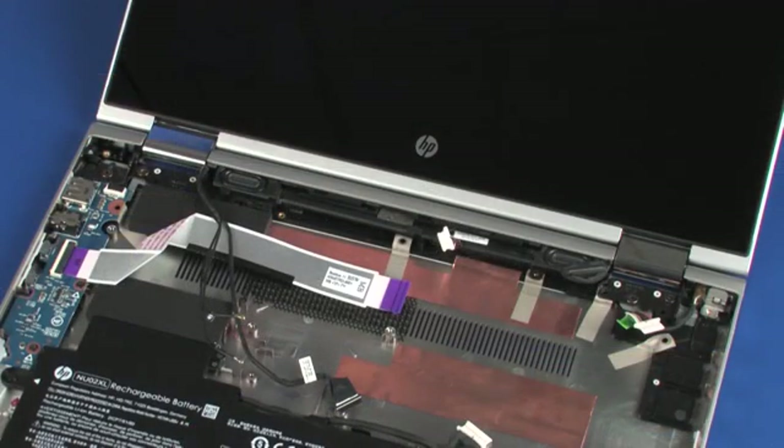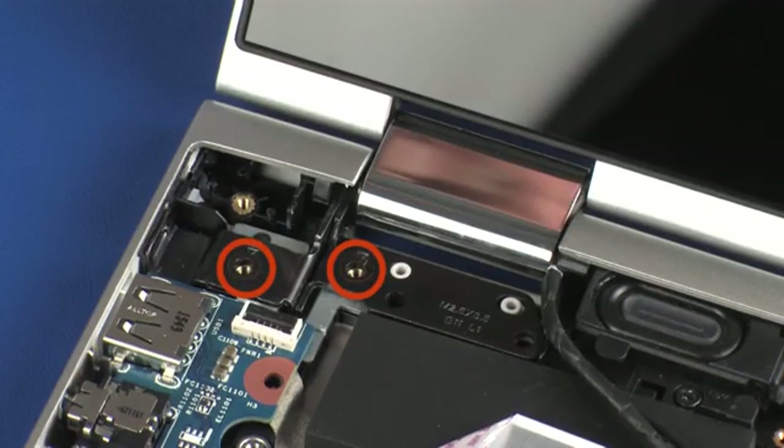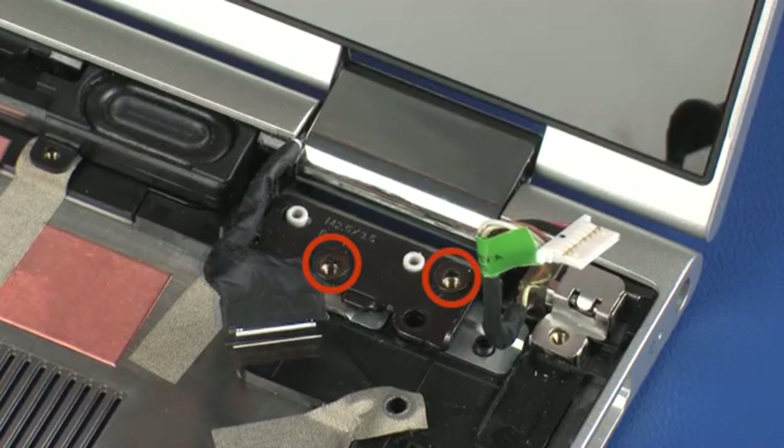While supporting the display panel assembly, remove the two 4 mm P1 Phillips-head screws that secure the left display panel hinge to the base enclosure. Remove the two 4 mm P1 Phillips-head screws that secure the right display panel hinge to the base enclosure.